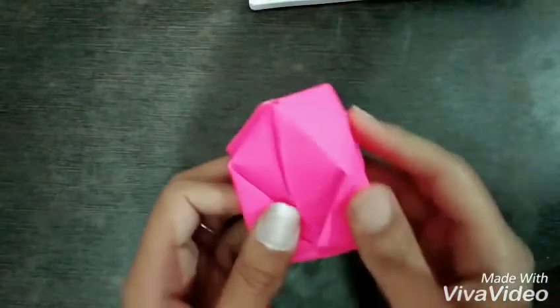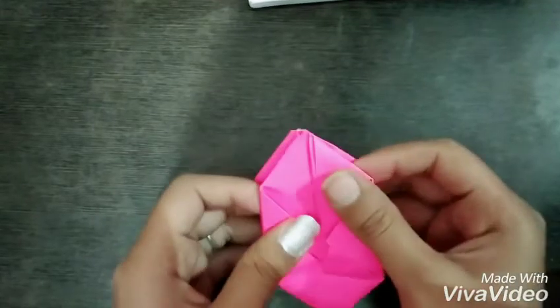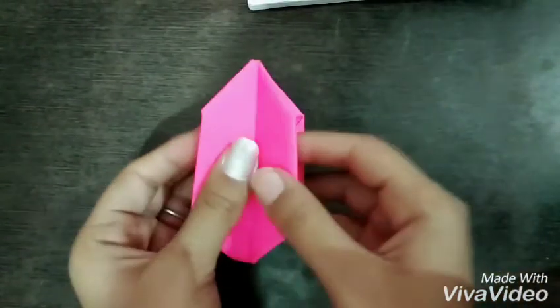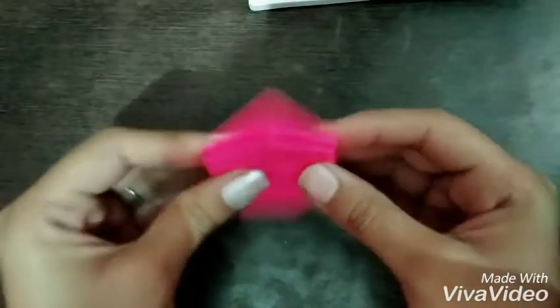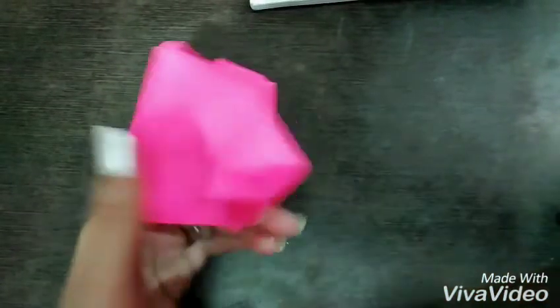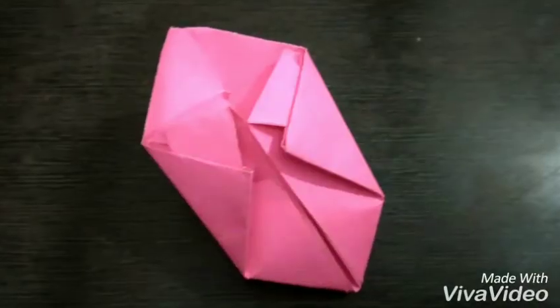Thank you guys for watching my video. Start making your paper origami ball! If you like my video, please like, share, comment, and subscribe to my channel. I'll be back with the next video — see you soon!